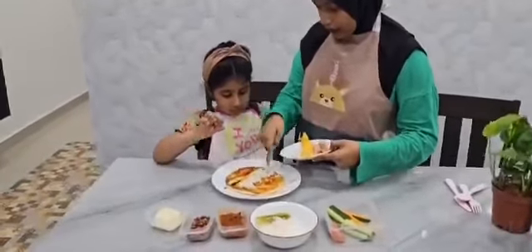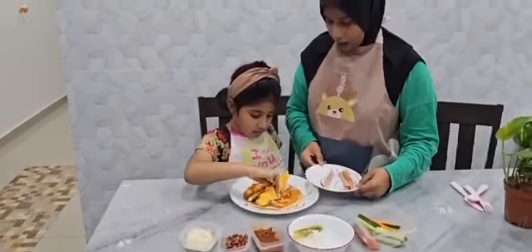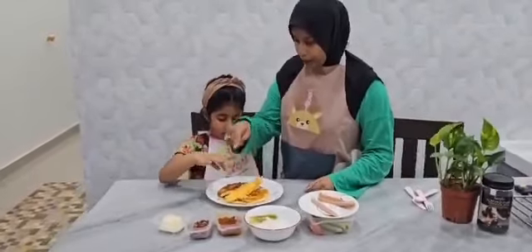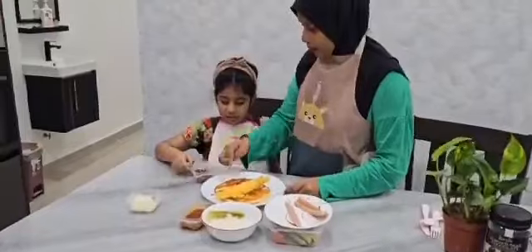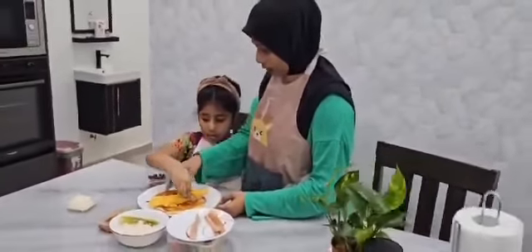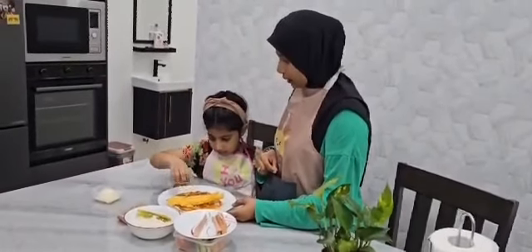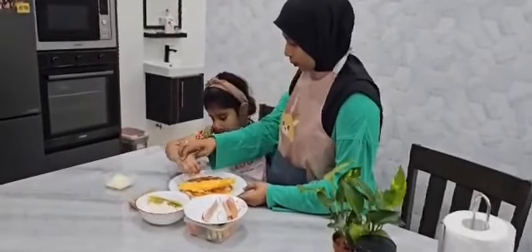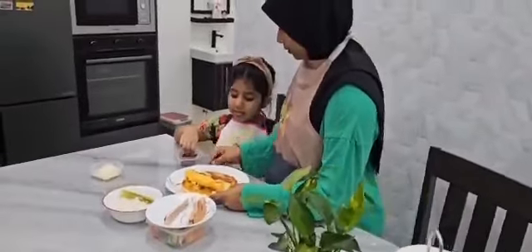Then, you have to put it on the top of rice. And finally, let's put spinach on the top of your head. Can you put some spinach? Here, on the top of your head. It's prickly. Okay, okay. Now, let's wrap it. Can we wrap it? Yeah!